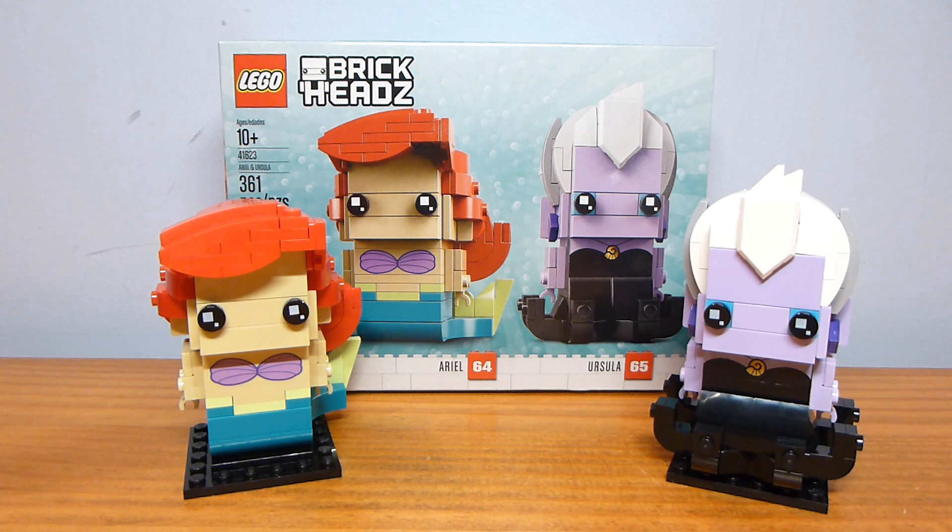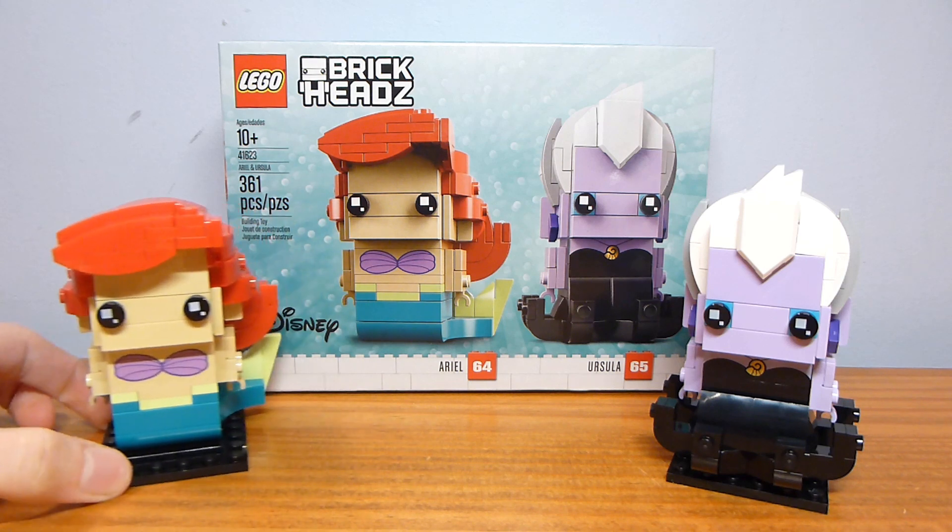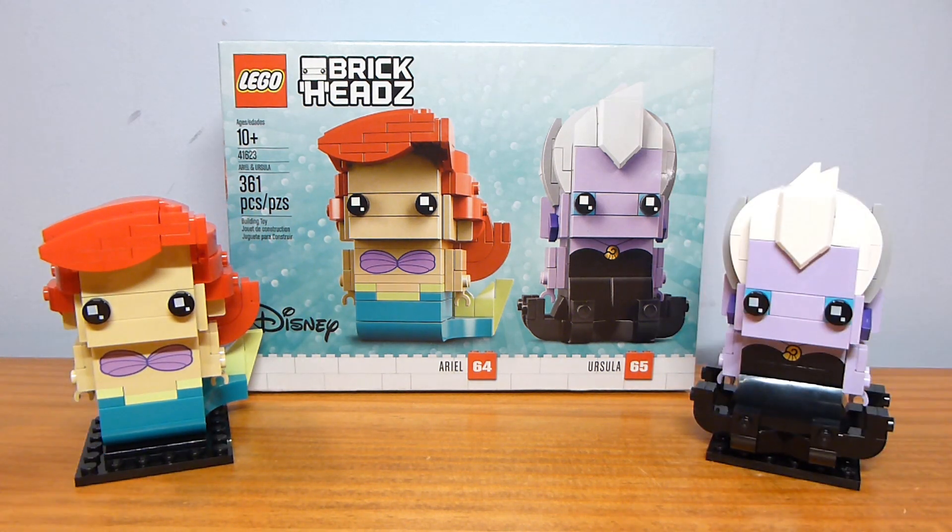You can only buy it on Amazon, at LEGO stores, or shop at home. I did buy this from a LEGO store. The set contains 361 pieces and retails for $19.99, which is a lot of pieces for a $20 Brickhead set and one of the lower price per piece out of the entire Brickheads theme.